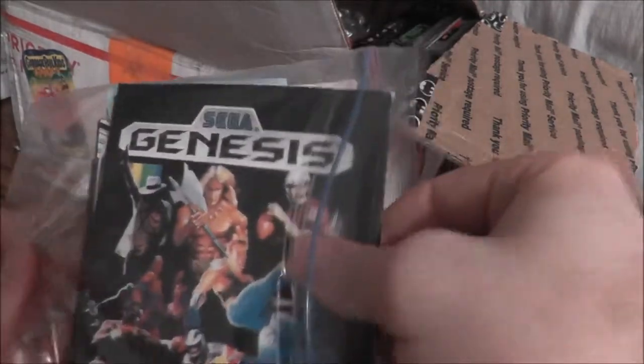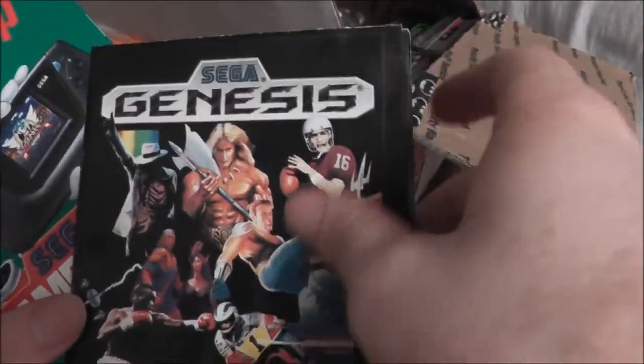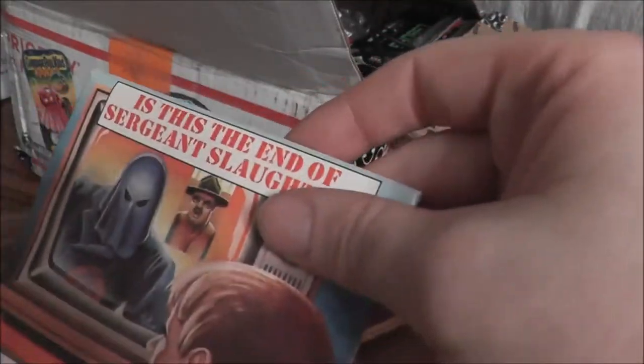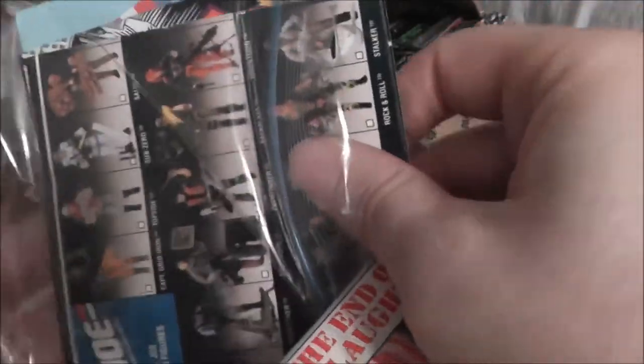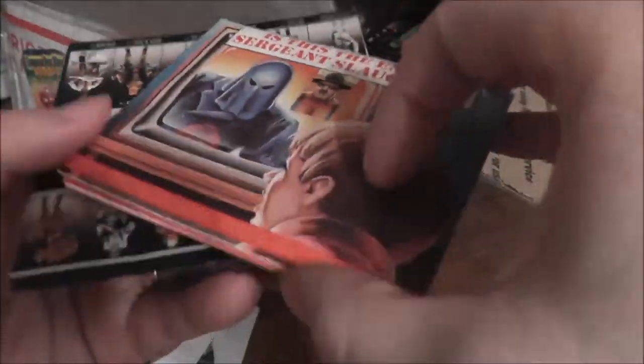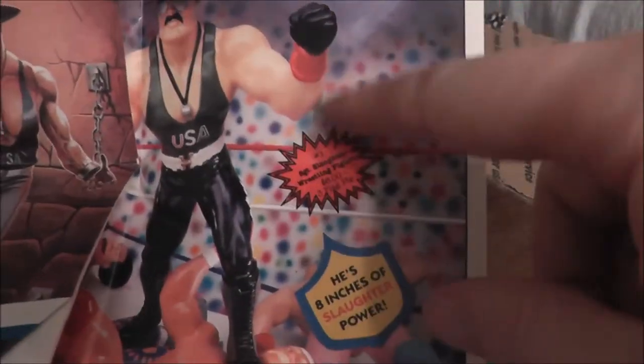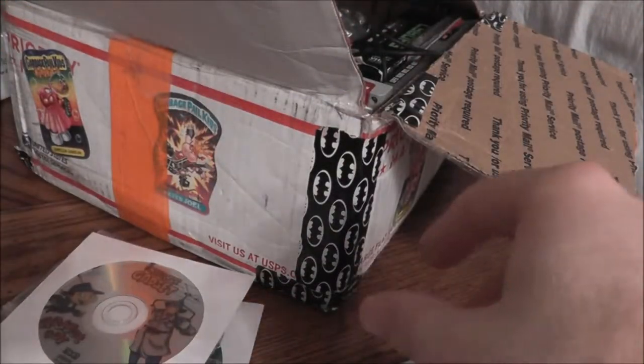Got some posters in here: a Sega Genesis poster that folds out to make a really large image, another Sonic the Hedgehog poster, and some old G.I. Joe promotional material. When you got G.I. Joe stuff, sometimes you'd get catalogs with all the figures and vehicles, and sometimes you could send in proofs of purchase — you could get your Sergeant Slaughter WWF-style figure if you sent in enough flag points.